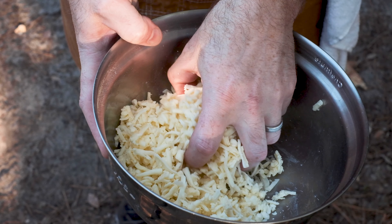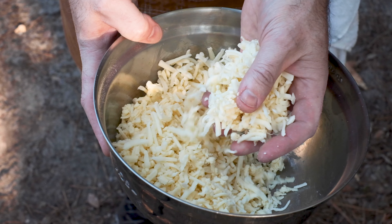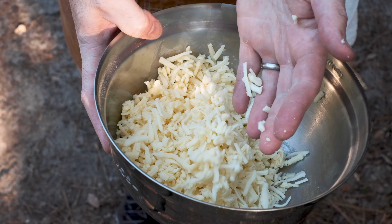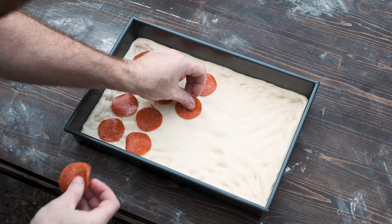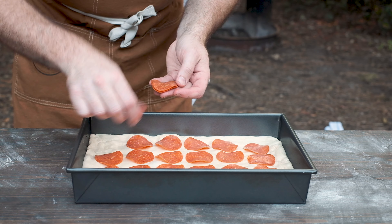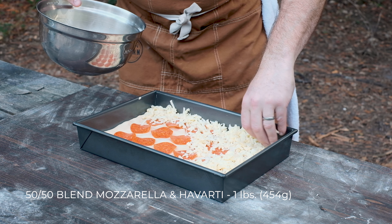Let's talk cheese. I'm using what's available in my area — I couldn't find Wisconsin Brick Cheese, which is typical of Detroit pizza, so instead I'm using a 50-50 blend of whole milk mozzarella and Havarti. Before going big with the cheese, place a single layer of good quality pepperoni on top of the dough. Then smother the pan with one pound of shredded cheese from edge to edge. When the pizza cooks, the cheese around the perimeter will melt into the edges to form a crispy, brown crust — easily the best part of the pizza.